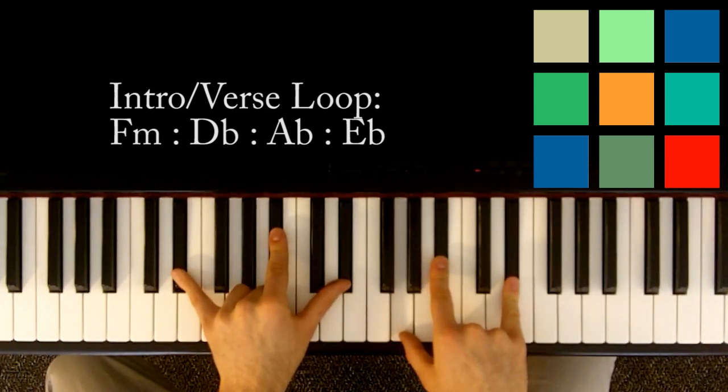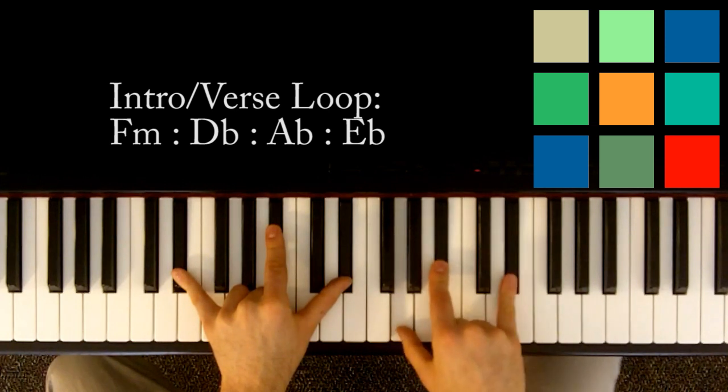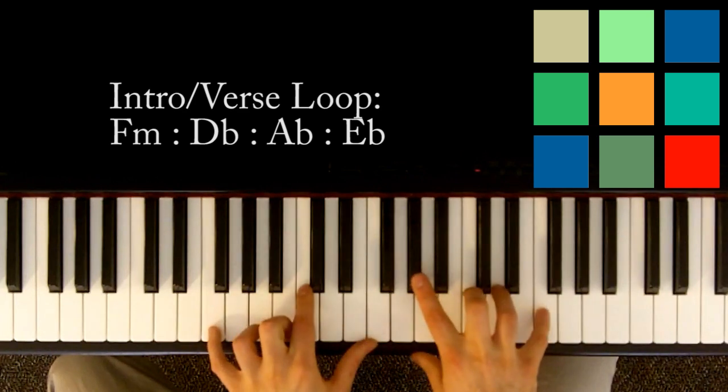And then you've got E flat for a count of two. That's E flat, B flat, E flat in your left hand, and G, B flat, and E flat in your right hand. So that's the whole loop — you just go back into it and repeat it again.